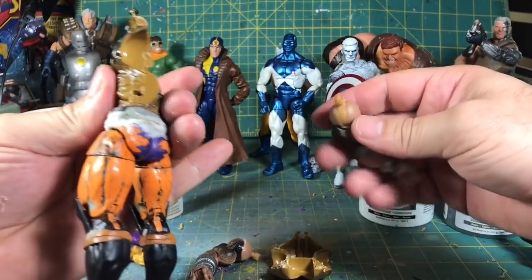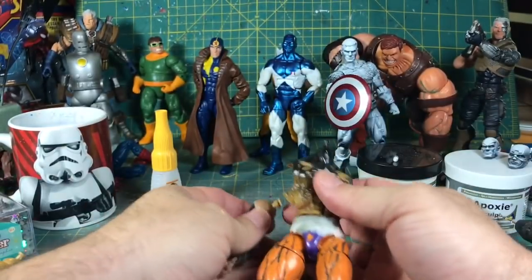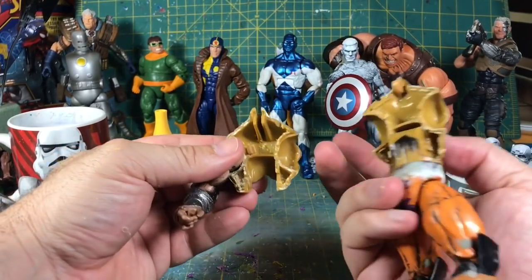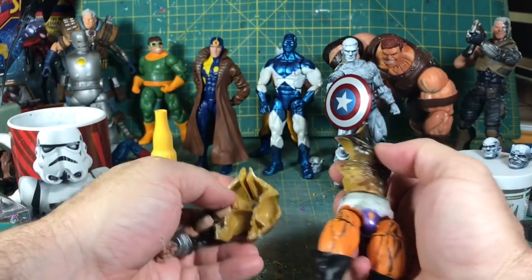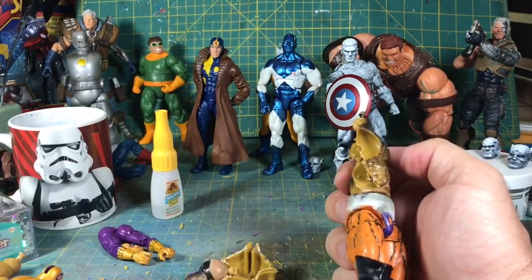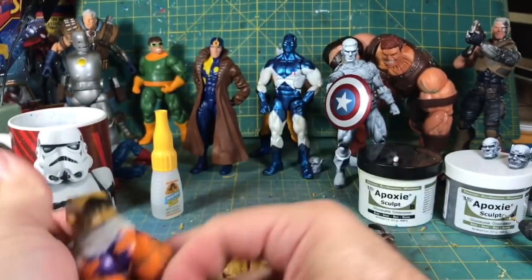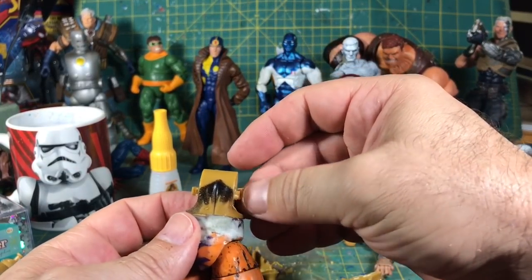This arm right here had gotten loose for whatever reason, but now this is working out great because I'm going to be able to address the issue. It looks like I lost one of these pieces right here — and it was because I drilled right into it, so I'll be gluing that back together.